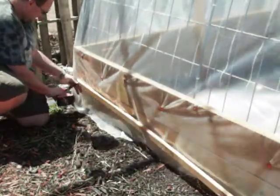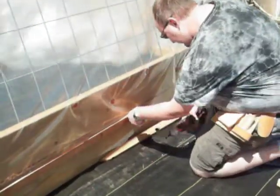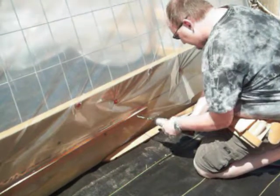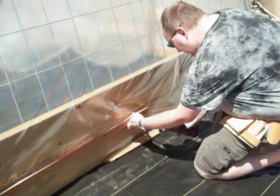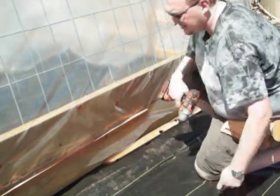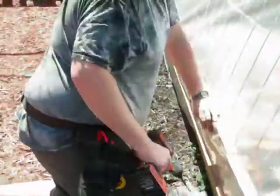These 1x2s are being repurposed from our basement where we took out our drop ceiling, and we're putting them on the seam where the 2x10s are to basically just tighten that plastic down even more and have something go all the way across, as opposed to the roof nails that obviously only hold it in certain places. This worked awesome.